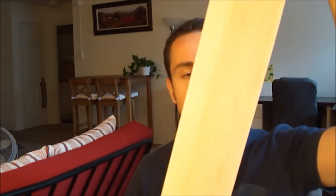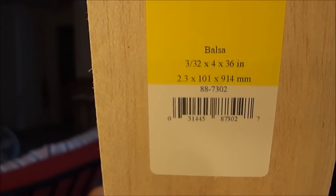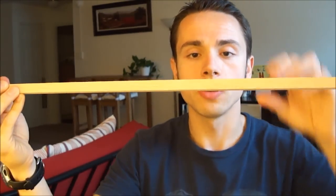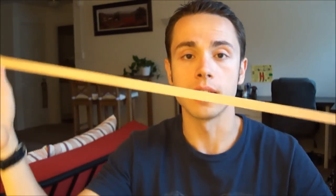So the different pieces you're going to need to make this are balsa wood. You can get this at any craft store — I went to Michael's. You're going to need a balsa wood sheet to make the wings and the tail pieces. Here I'll zoom in on it: it's 3/32nds of an inch thickness by 4 inch width by 36 inch length. You're also going to need the body of the airplane, and that's going to be 1.5 inch width, 1.5 inch thickness, and a 36 inch length — so that's 1.5 by 1.5 by 36 inches.